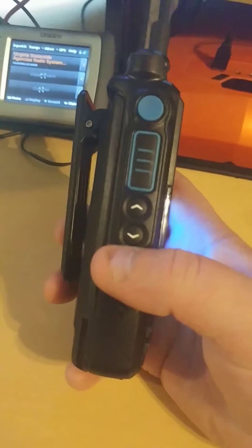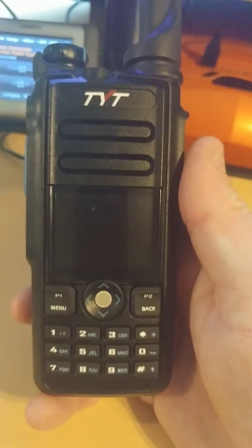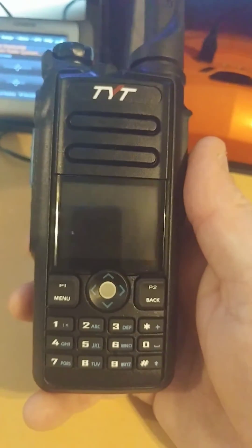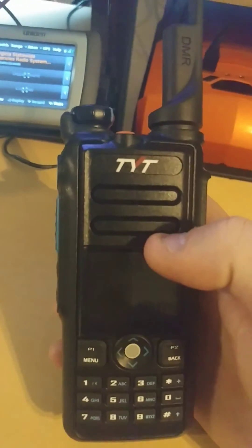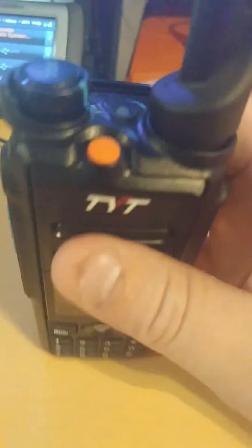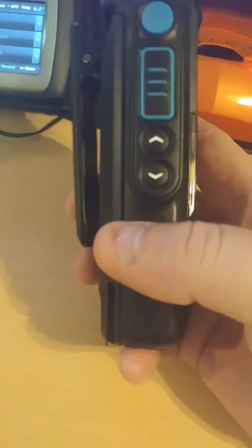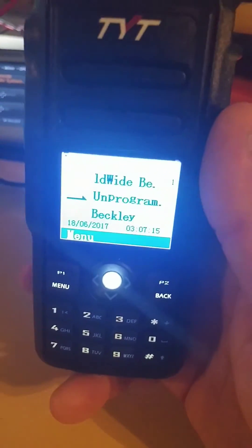I do love the programmable buttons. It's got P1 and P2 plus buttons 1, 2, 3, 4 — so 6 different programmable buttons — and you can program all of them to anything you want: to scan, to change your talk groups, change your zones, change your power levels, privacy on and off. I'm going to configure the up and down buttons to change my channel so I don't have to do it on this trackball. I hate that trackball — that's the only thing I can critique.